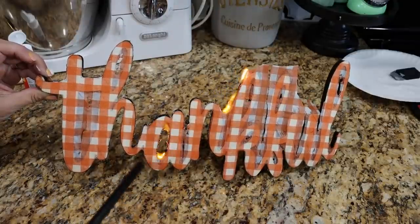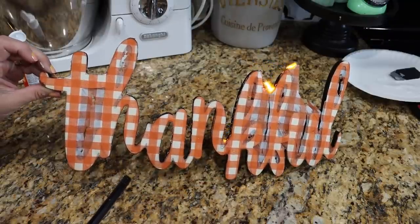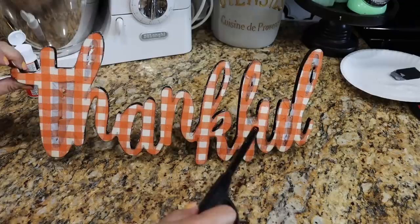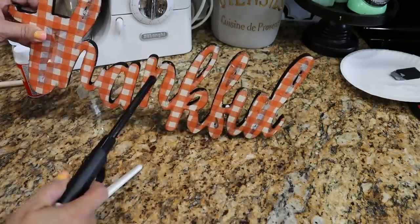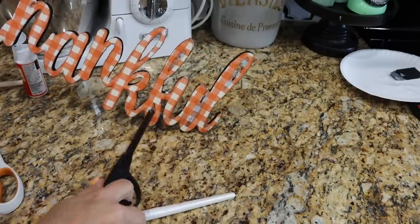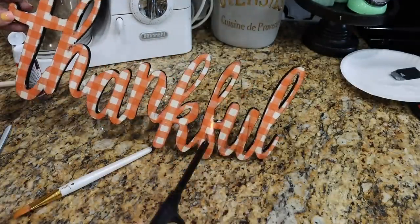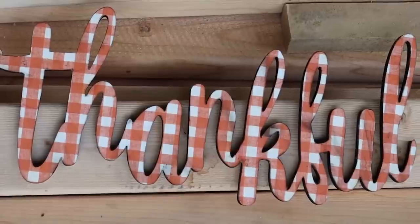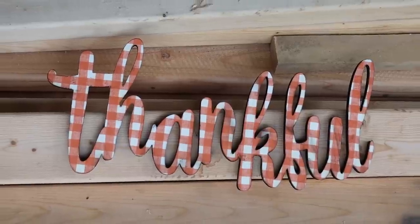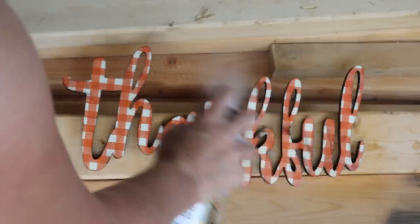You want to do this while the Mod Podge is wet because it will extinguish the flame. It's so awesome! To clean up the edges, you just take a paintbrush and brush it off. Isn't that the coolest technique ever? This was my first attempt at this, and I did get a couple of burn marks, but I think it adds to the rustic nature.